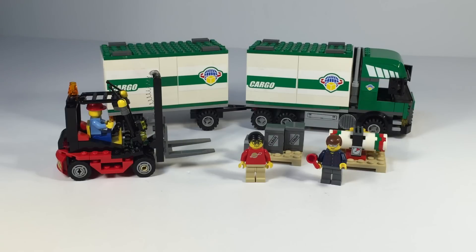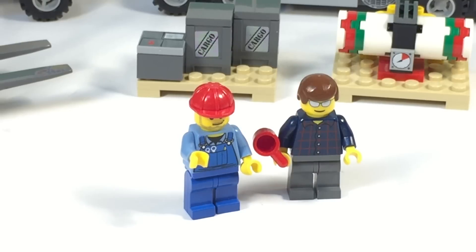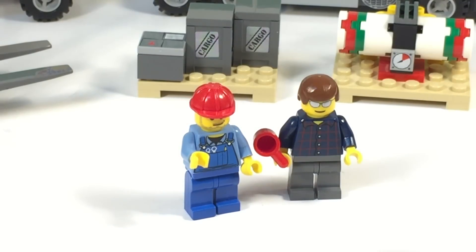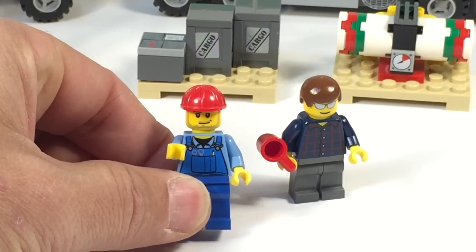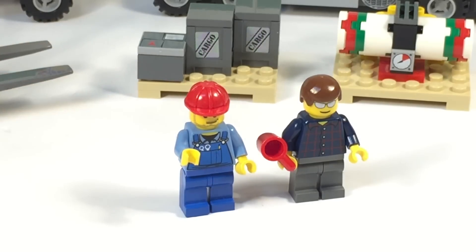But good enough — got the truck. The main thing I wanted was the truck anyway. It's got some cargo and two minifigures. Let's look at them. Here are the two minifigures — nothing spectacular. You got one guy with his shades on, and you got another guy that's got a smirk and a scruffy beard going on there.